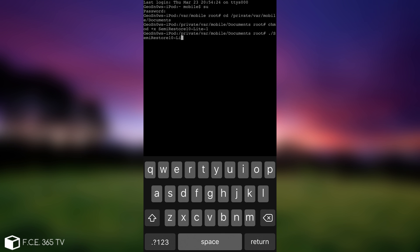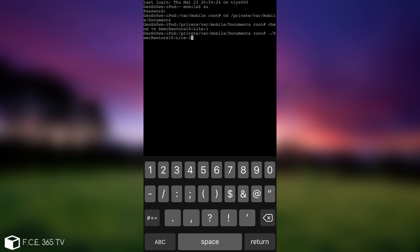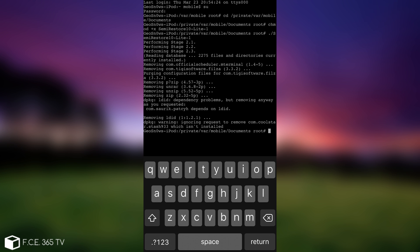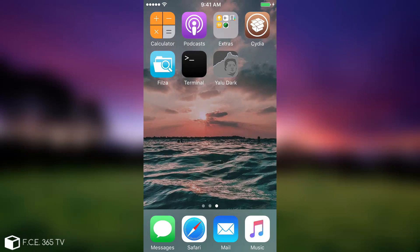The command is './Semi-Restore10-Lite-1'. When I press return it will start doing whatever it's programmed to do. You should not interrupt the application in any way — leave it to do whatever it needs to do. It was pretty quick for me because I didn't have many tweaks — only FilesA and Mobile Terminal installed. In your case it might take more time. It says 'warning, ignoring request to remove com.coolstar.stash because it is not installed.' For others, it will remove themes, tweaks, and anything related to the jailbreak.